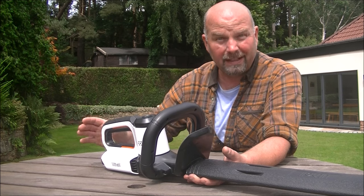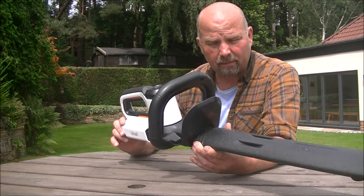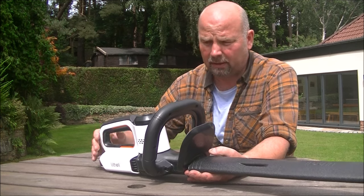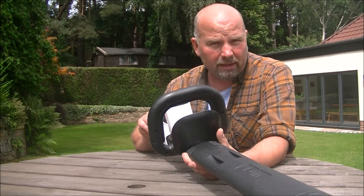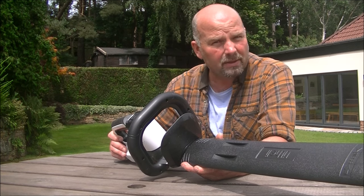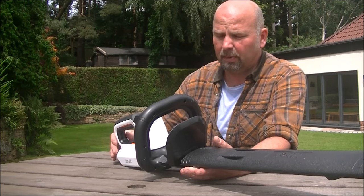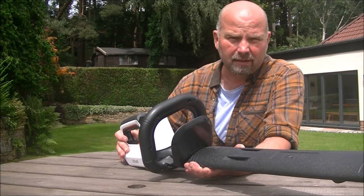I cut all of that yesterday with this on one charge using the battery that is supplied with it. So I was very pleased with that because it took me maybe 50 minutes or so, on and off — cutting, tidying up, cutting, tidying up, moving around and so on. You'll see in the video.